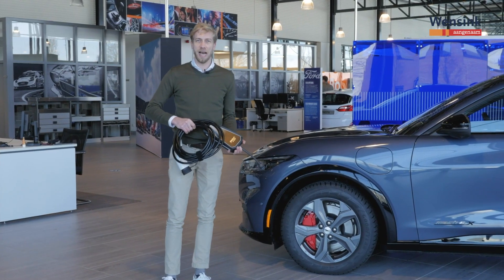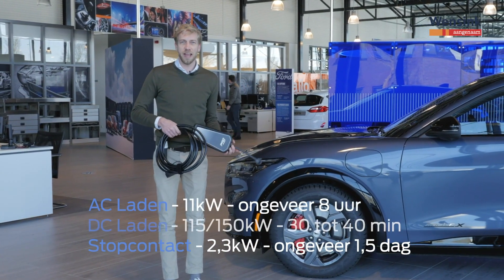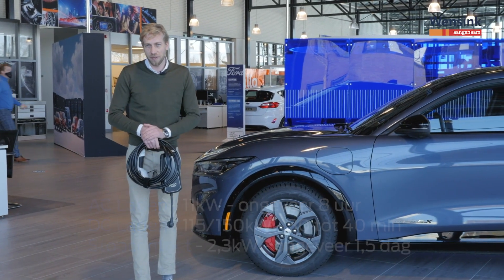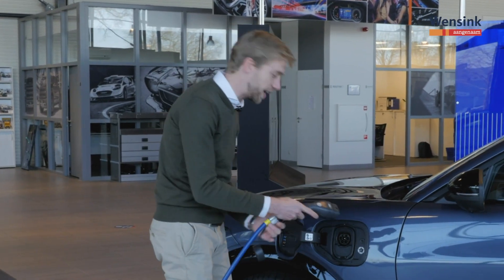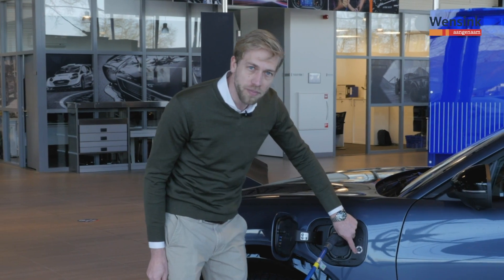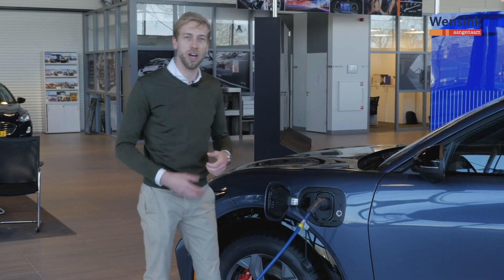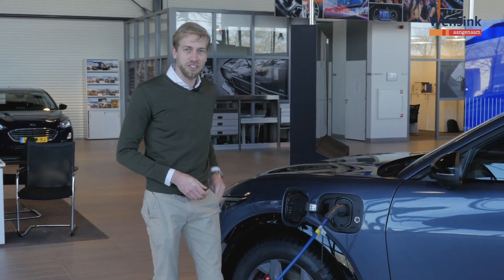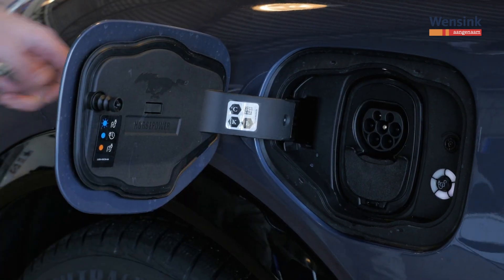Er is nog één andere manier van opladen: gewoon via het stopcontact. Het gaat aanzienlijk langzamer want je laadt maar met één fase, maar mocht er niks anders in de buurt zijn, dan is dat misschien de ideale oplossing — bijvoorbeeld bij het vakantiehuisje in de Ardennen. De laadkabel vergrendelt uiteraard tijdens het laden. Je kan met de ledjes de laadstatus volgen: wanneer het laden gestart is beginnen deze blauw te branden, hoe meer ledjes, hoe voller de accu. Je kan dat ook volgen via de FordPass app. Is het laden klaar, dan beëindig je de laadsessie door je pasje langs de laadpaal te scannen, druk dan het knopje in om de laadkabel te ontgrendelen, en dan kan de laadpoort weer dicht.